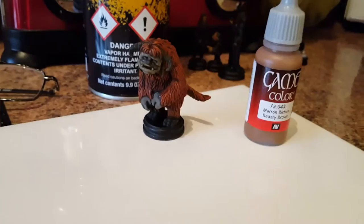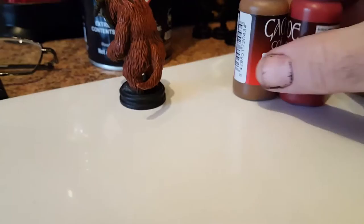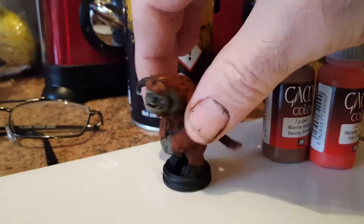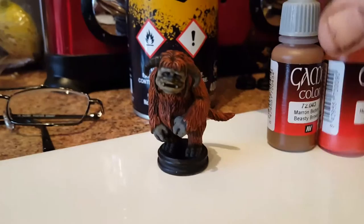We used a base coat, then added a bit of gory red to get into the shadow areas — mix the two together to get a darker tone. Then we used some hot orange on top of that to get the lighter tones, and I think I might have used a bit of off white on top of that. The skin tone was a bit tricky — gave up a bit of the fight, if I'm honest.